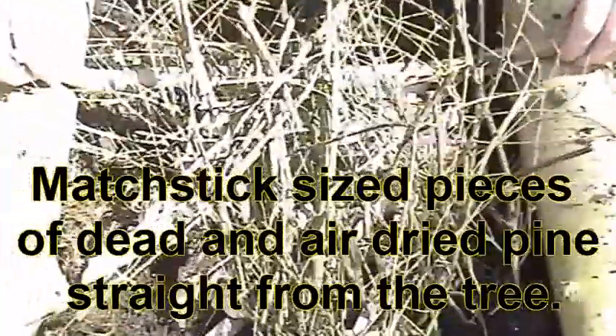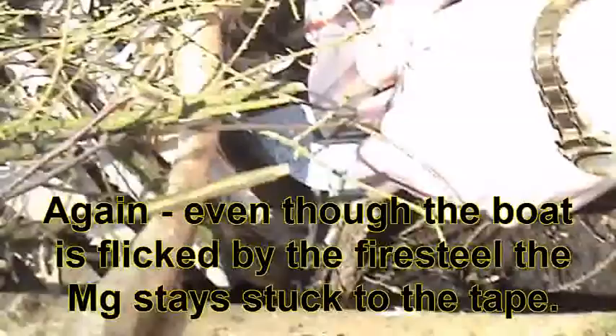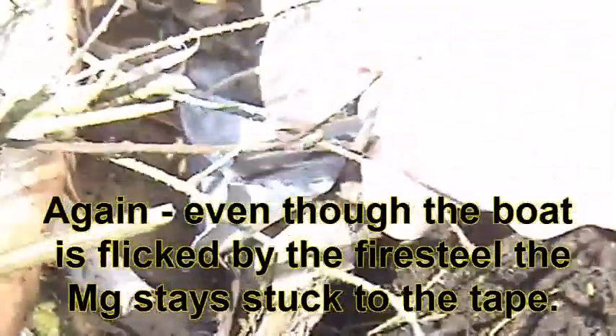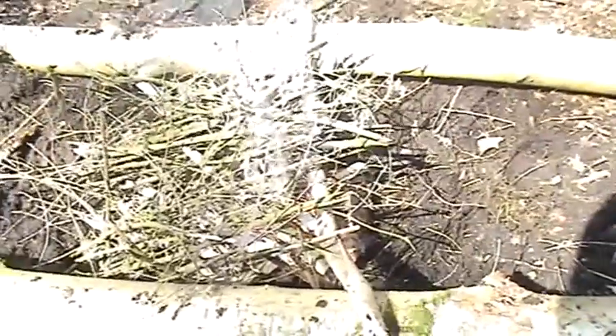I work a lot with kids, and what you tend to find is once they've got the flame, they drop a handful of small sticks on it and put it out. And as you can see, even though the duct tape is being battered, the magnesium is still there and it's still going. A few burnt fingers later, you can drag everything forward and then it starts to catch fire very, very easily. All of this is dry because it's been on the trees.